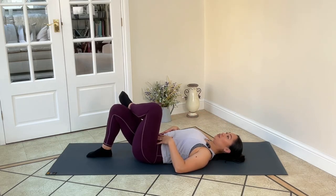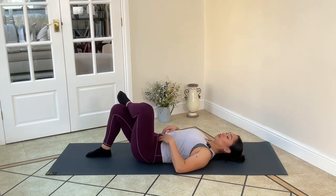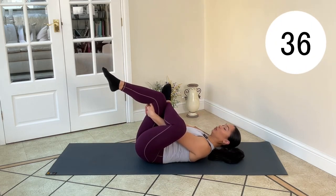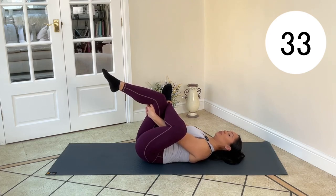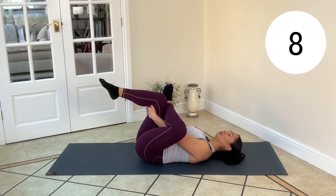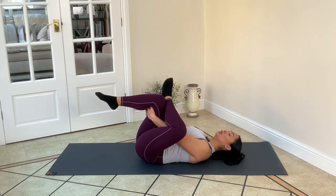Taking a nice little rest there and doing the other side. Bringing that left foot to right knee, reach through, repeat the stretch. Pull that knee towards you, working through that left hip into the glute — into that piriformis. It just feels so nice to relax and release. Bring it down and release.